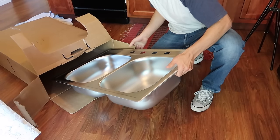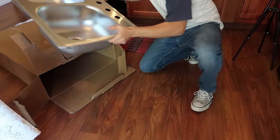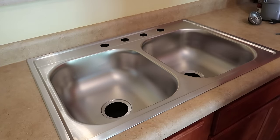This is the sink they want to put in. For me, I would have spent more money on it — it's really thin, so it's going to dent easier. It's also flimsy; when you move the handle of the faucet, it's going to flex the sink. I recommend spending more money, but it is what it is.